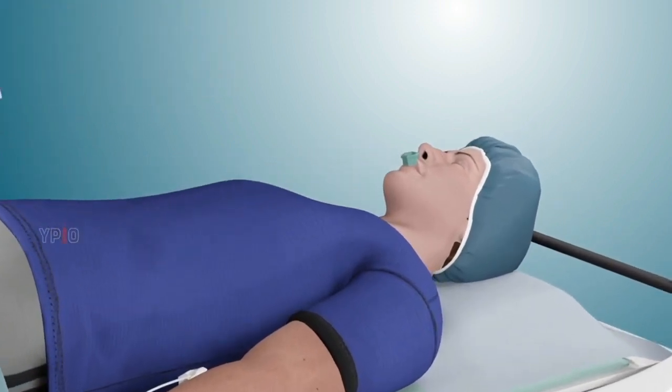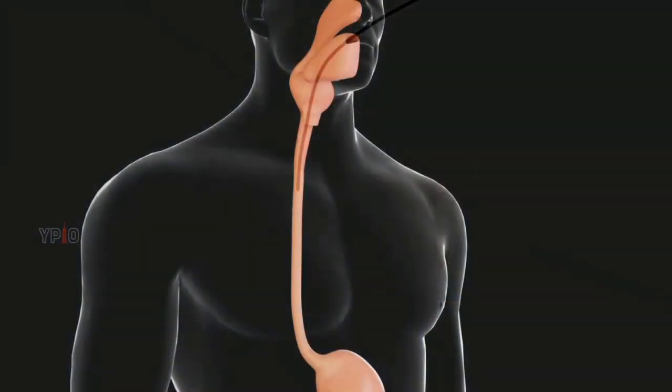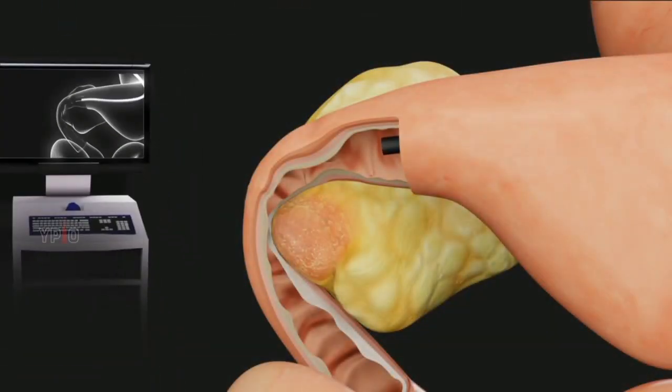An endoscope, a tube with a camera on the end, is passed through the mouth and down into the duodenum. The scope is connected to an external monitor which displays the area of blockage or narrowing for your physician to view. Your physician will then pass a fine guide wire through the narrowing under x-ray guidance.